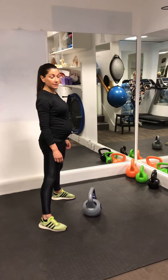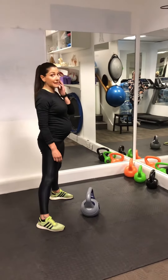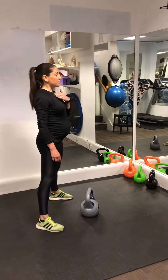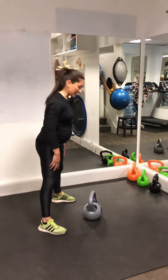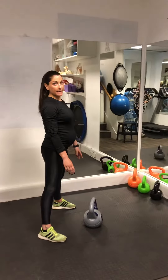You want to start with something like eight kilos, then progress to ten or twelve. Obviously, if you don't have any issues, you can go up to six minutes, five sets of twenty — whatever you can manage.